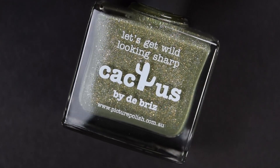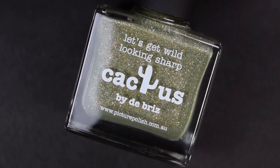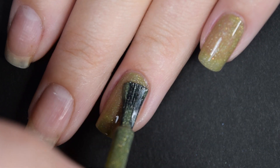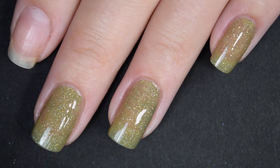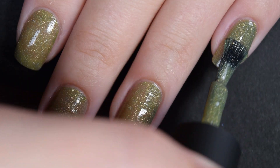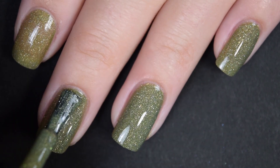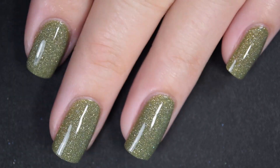Up next we have Cactus, and this is an almost olive-y green shade with those same tiny holographic micro flakies. The first coat is pretty sheer but easy to work with — no running, no pulling, no staining, it stays right where you put it. The second coat covers completely in two coats for me, and the second coat really brings out more of the green than the yellow. This one also dries pretty glossy on its own.